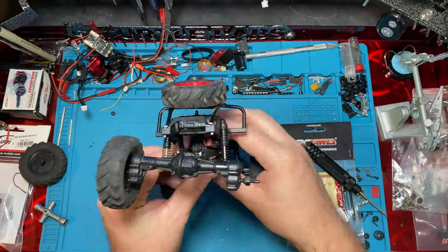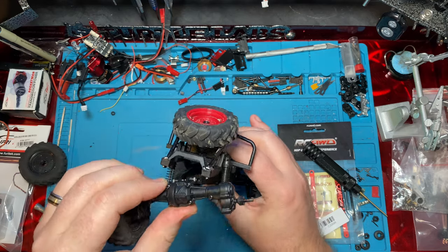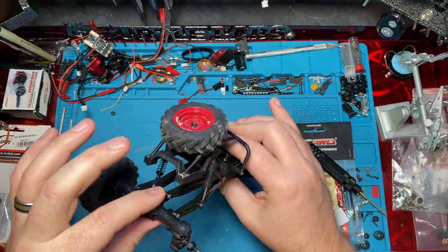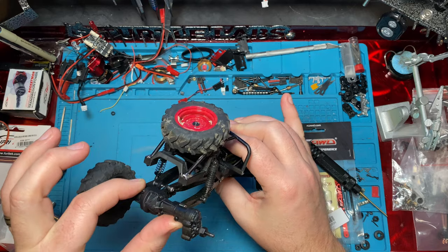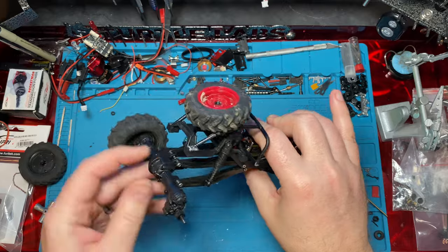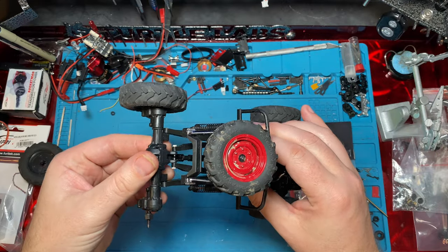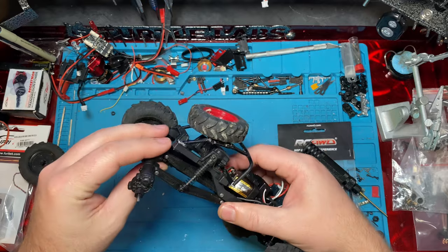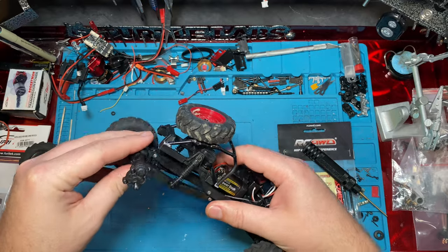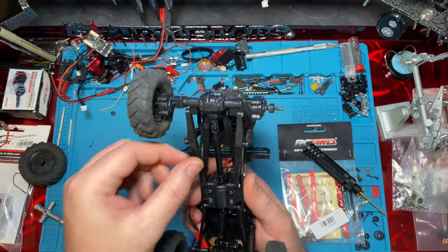Now before I get this completely apart, I just want to show how much articulation we have with the McHugh's. We've got pretty good articulation — it's all the way down and you can get that guy all the way up there. We do have our screws kind of loose so there's a little bit of play. If you tighten down your screws too tight you end up limiting your articulation a little bit, so you need to have them just a little loose but not too much.